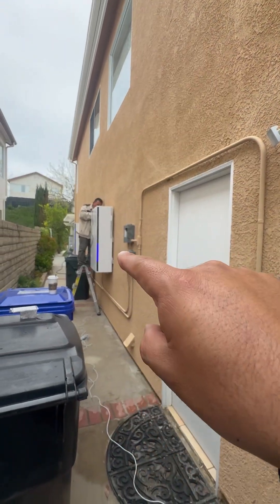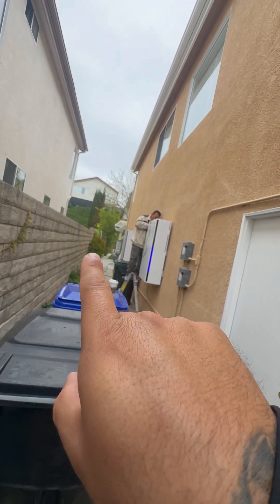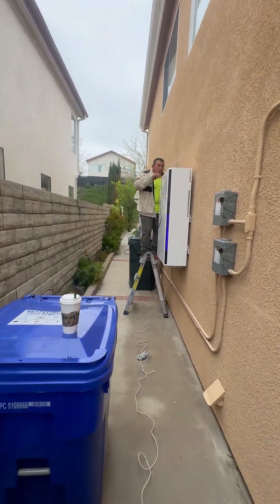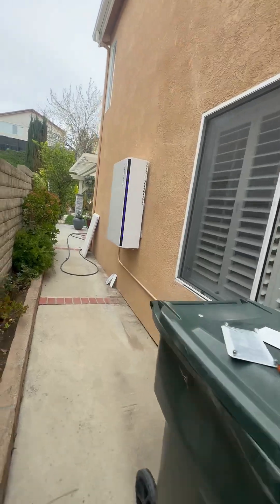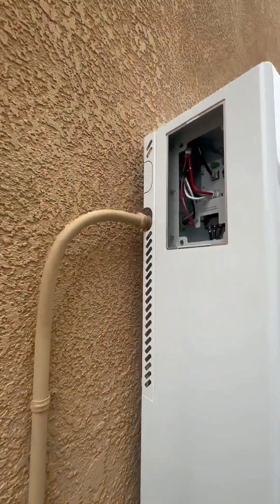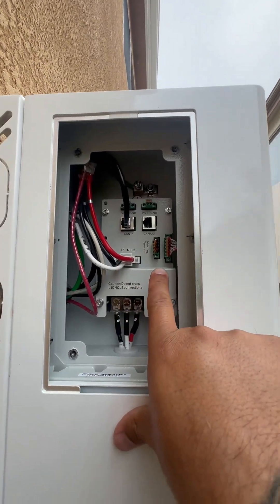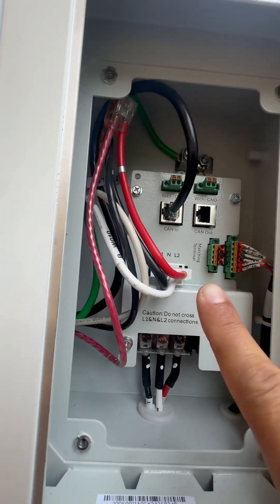CAN in and then CAN out to the second battery, and then it stops there with your terminal — it looks like this. CAN in, and you leave your jumpers in that matching terminal there because that's where it ends.